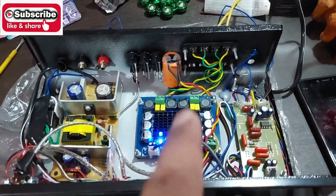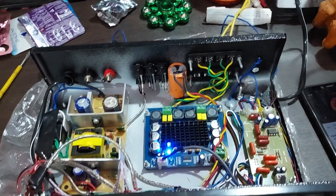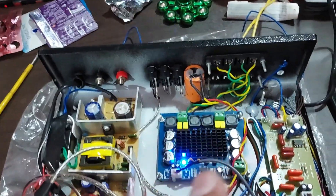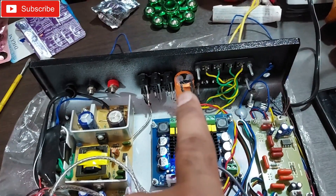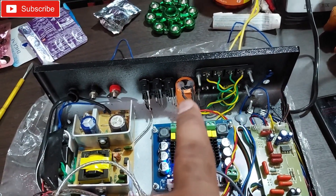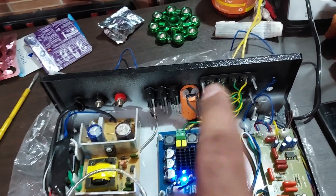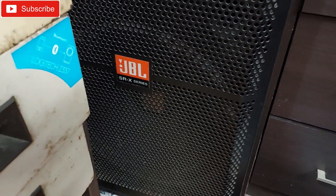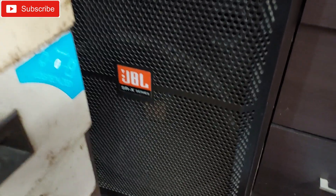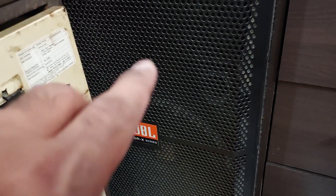It can handle much bigger power speakers. In this video I'm going to show you a pretty simple amplifier connection with the bass treble kit. I have also connected one large capacitor to handle the heavy bass. Now this thing is connected to this 15 inch subwoofer.